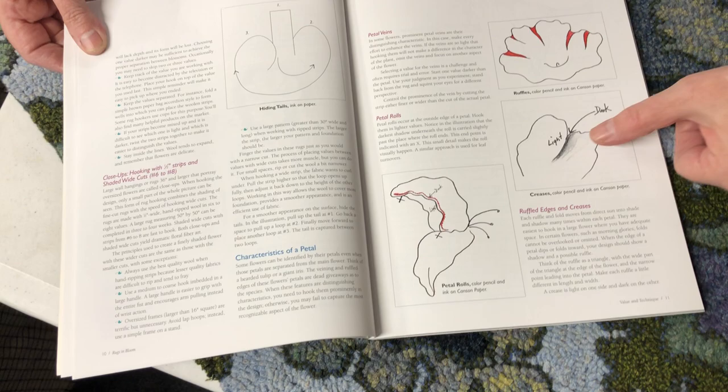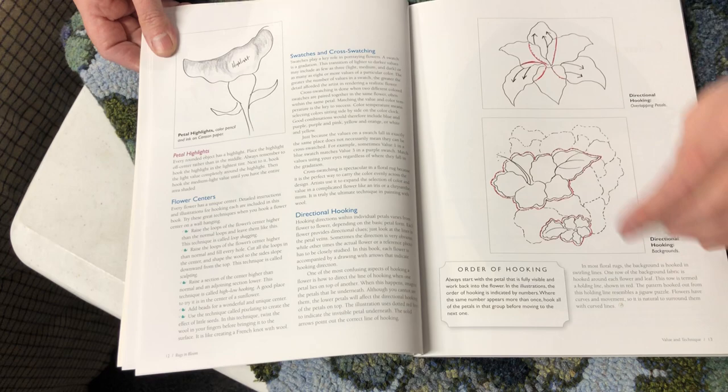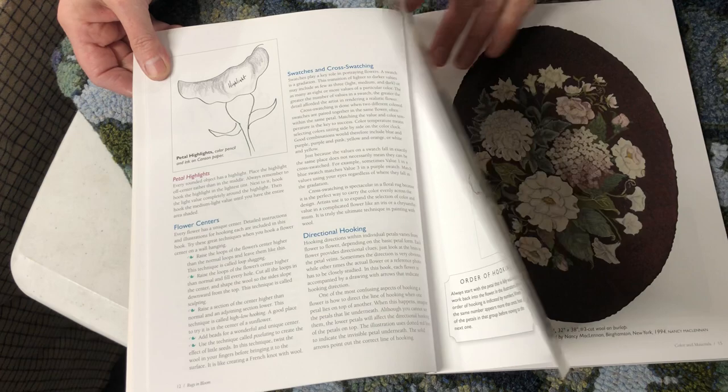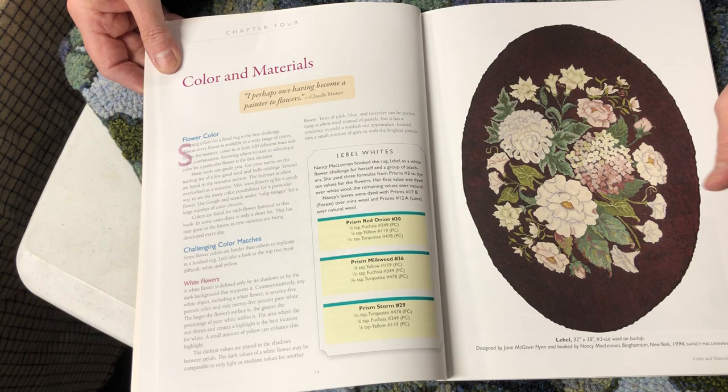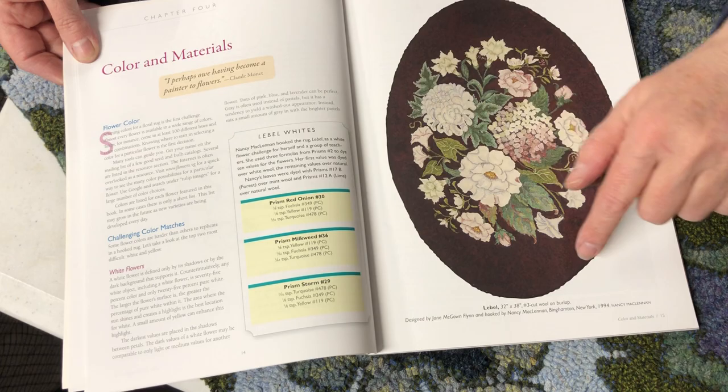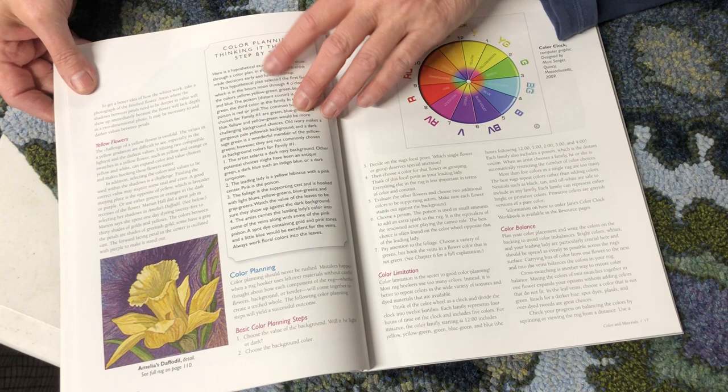How to do mock shading, how to do ruffles, where to put the lights and the darks in an orchid. Here's the lily and how to do the petals — how to break it apart, the order of hooking. Color and materials, important for those who dye — here are some dye formulas. Look at the whites in here, how to do that. Just beautiful, with an eggplant background. Lovely daffodil.